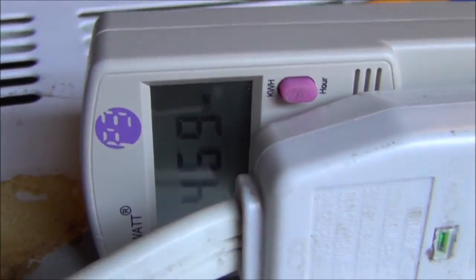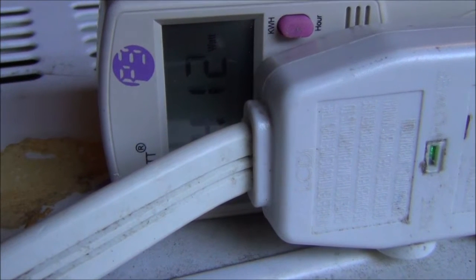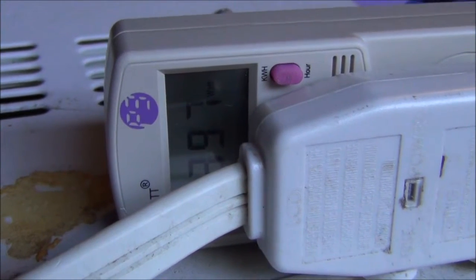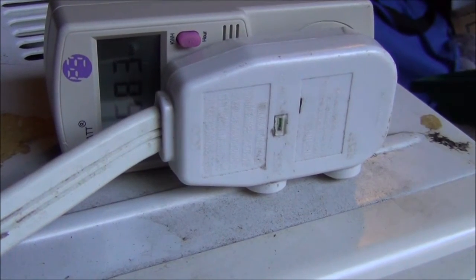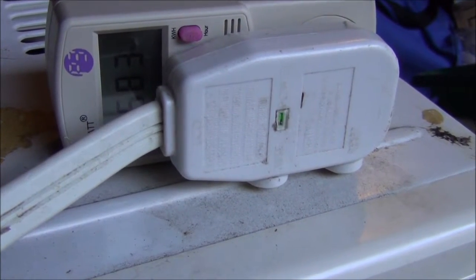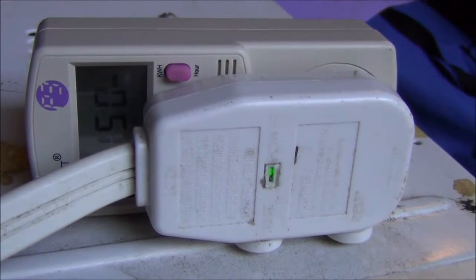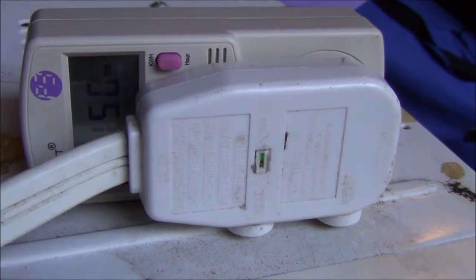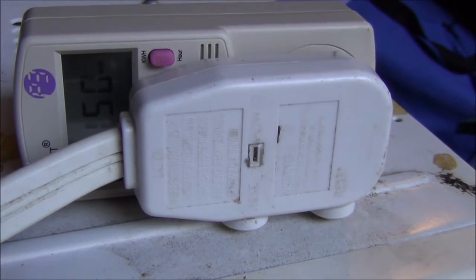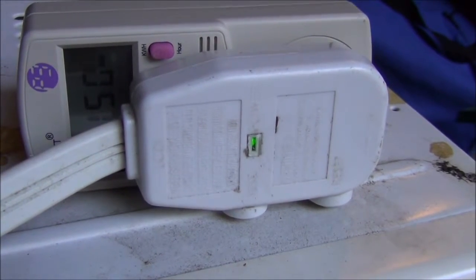We can see we are at about 470 watts. Let's see what happens when the compressor kicks on — looks like we're spiking at just over 580 watts while the compressor is running, and the fan alone runs at about 150 watts. I didn't really notice any change in the noise between the compressor being on or off; the only way I could tell was it got colder and the watts went up. So this thing is this loud all the time.